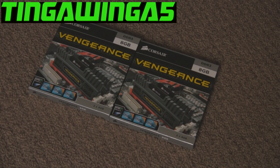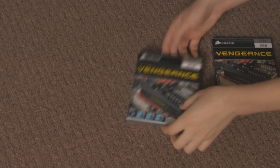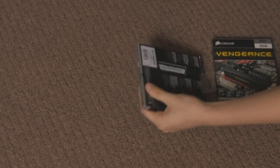Hello and welcome. Today we are going to be looking at the Corsair Vengeance DDR3 8GB RAM kit. These are two 4GB modules and it has a nice thing to go on the shelves there.